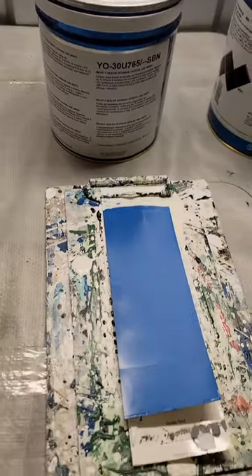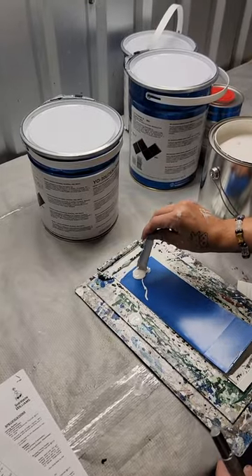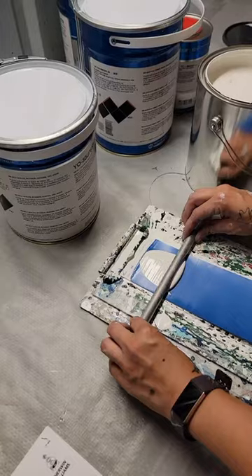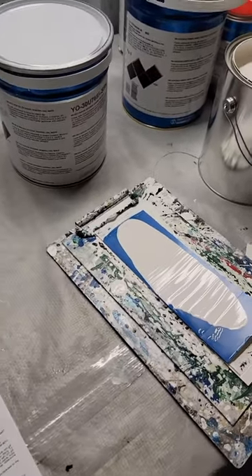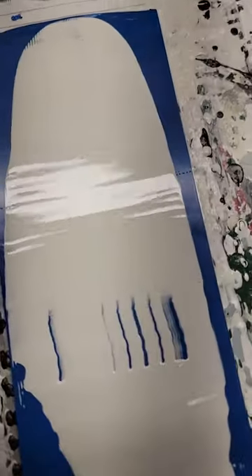We're going to compare it to our Renner 765, because Sherwin is making the claim that the product is comparable to Renner. So this is our most comparable product. This product is a mistint that we had, so that's why there's a color difference — but you can tell on the drawdown already the coverage is far superior.